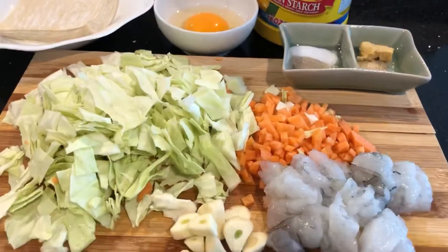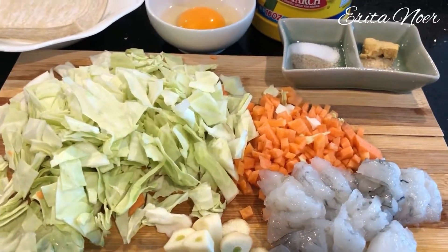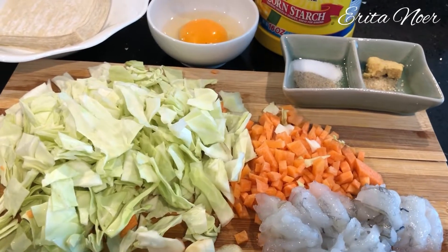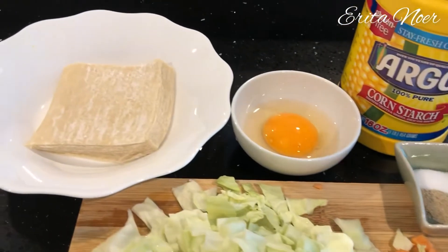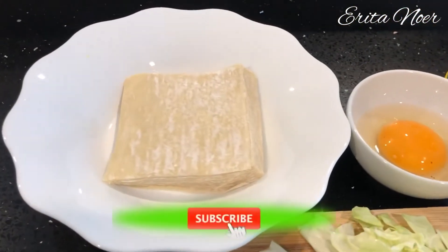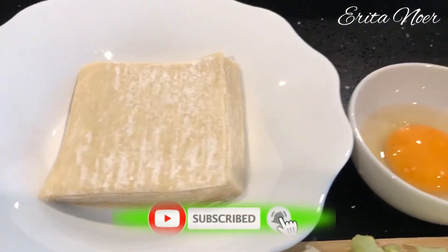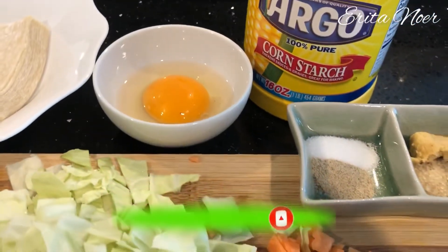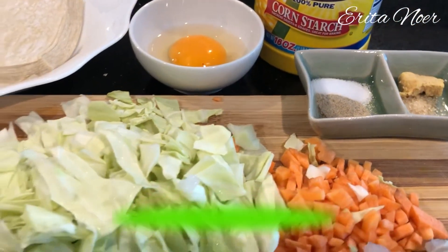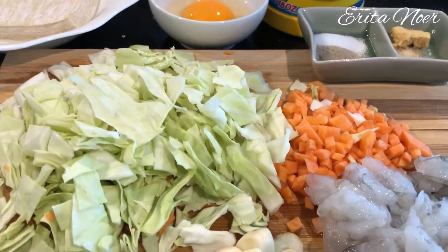Ini adalah cara membuat siomai udang dan sayur ala saya. Ini semua dadakan aja temen-temen, karena punya bahan yang bisa dibuat dan kenapa tidak buat cemilan.